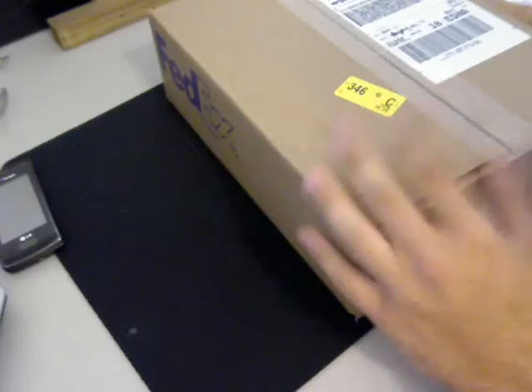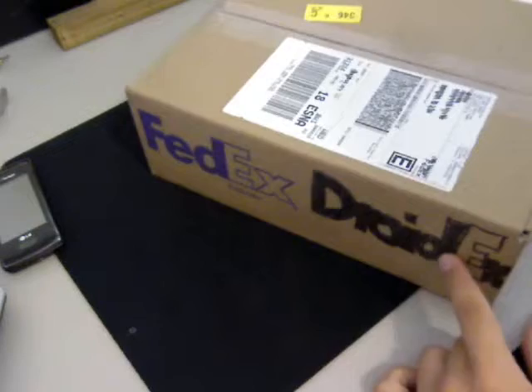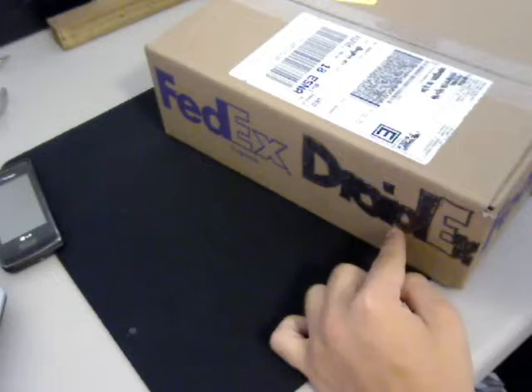What's really special about this — you see how it says FedEx here — it was specially delivered with two-day shipping, and it was actually sent by FedEx DroidX. You can see that right there; I thought that was pretty cool.